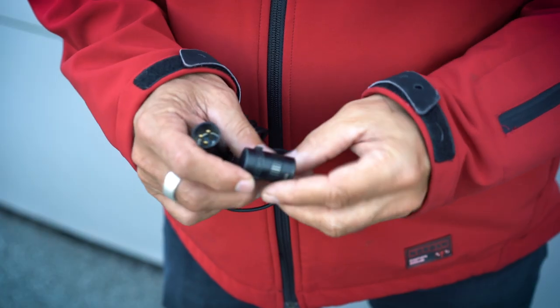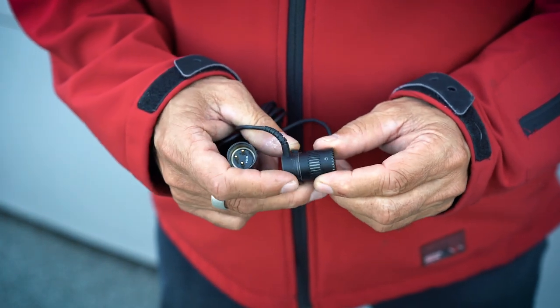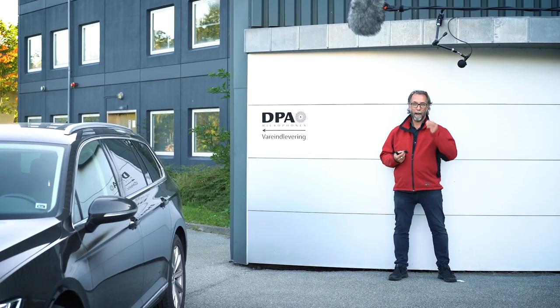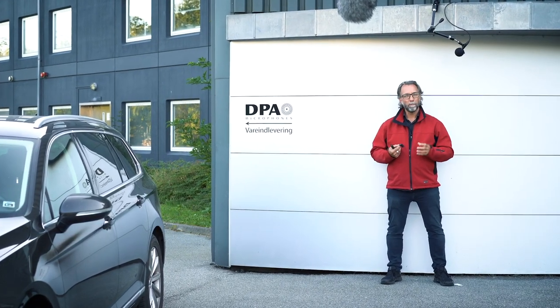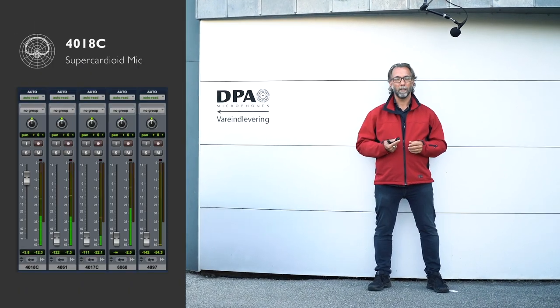It has a very low profile so we can use it in very very low settings. This one here is mounted with a Rycote baseball. It's for outdoor use like here. We have a light wind so we need some wind protection on these super cardioid mics.